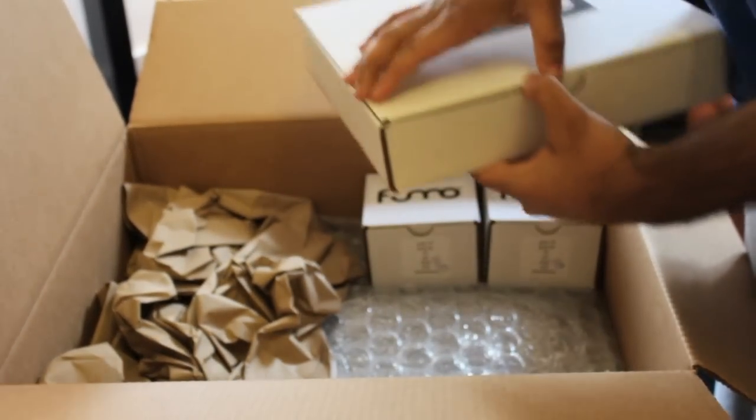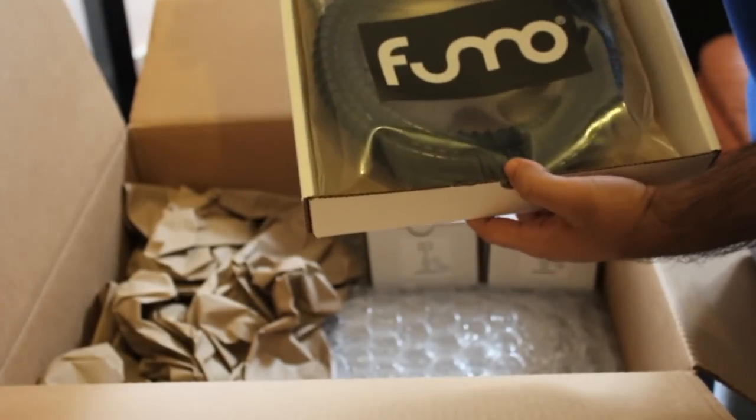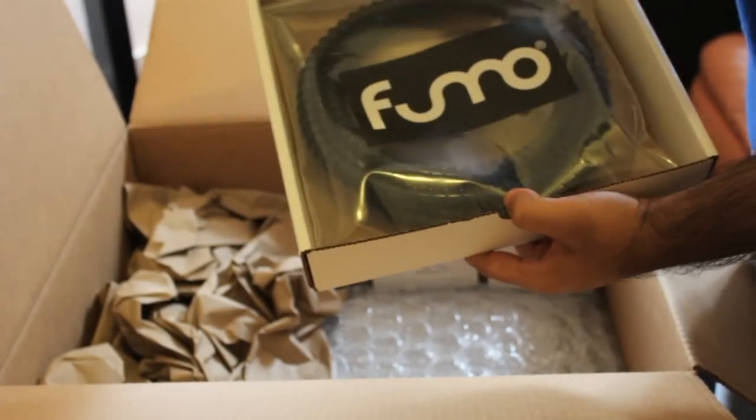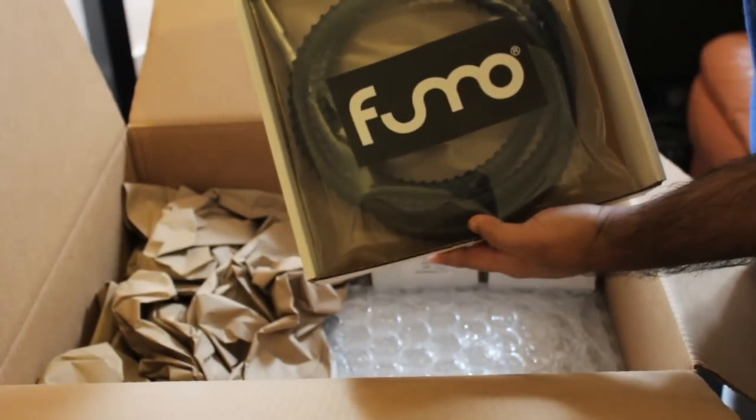The hoses come in what looks like a pizza box. You'll see them packaged again in a plastic zip-lock style bag. This here is the stainless steel hose.